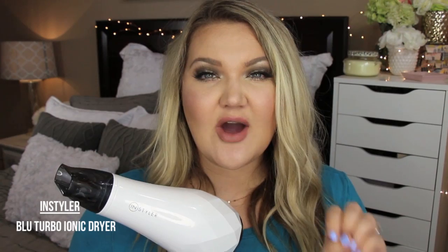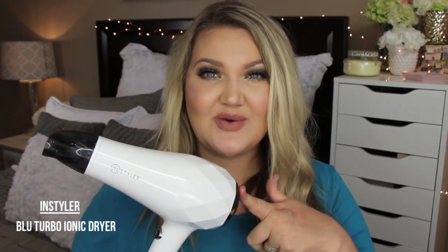Instyler was amazing and they are going to give two of these away to you. All you have to do is leave a comment down below and I will choose a winner. I'm probably going to leave it up for a week, but all the rules will be down below. Two winners will be chosen, and if you want your hair to dry really fast and be nice and shiny and smooth, then this is your best friend.